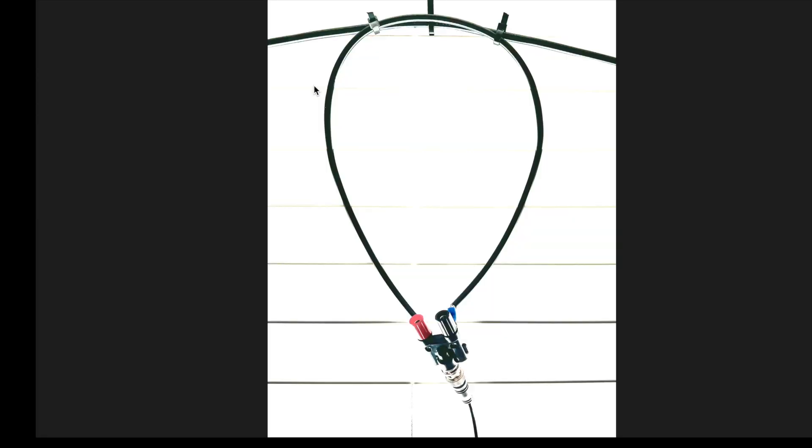One end of the loop goes to the center conductor of the coax capacitor, and the other goes to the shield. This is the Faraday loop, which couples the transmitter to the radiating loop. The Faraday loop should be about one-fifth the length of the radiating loop. I use the shield of a two-foot piece of RG58, and it attaches directly to the transmission line — 15 feet of RG174.